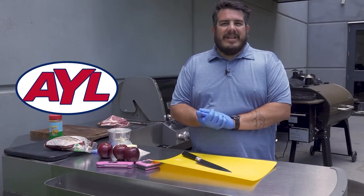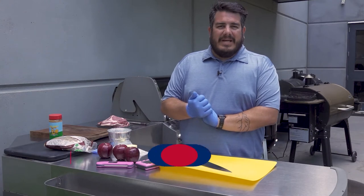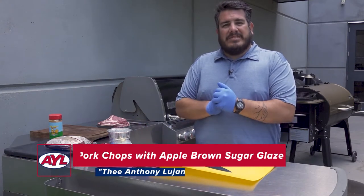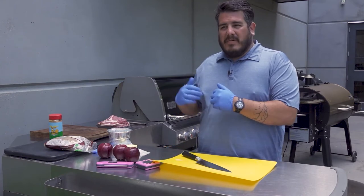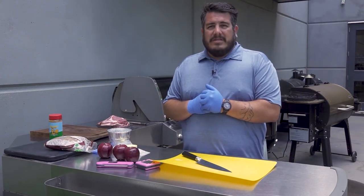Welcome back to At Your Leisure. I'm Anthony Lujan with Smoke Ain't No Joke BBQ and the Pitmasters Podcast. Today we're going to be cooking up some pork chops with an apple brown sugar glaze. We're going to be cooking them on the gas grill so you can do this in your backyard or on your back patio. So let's just get to it.